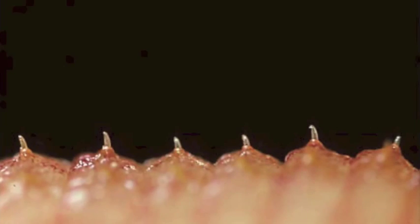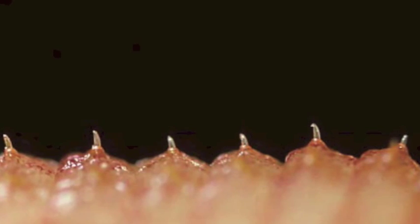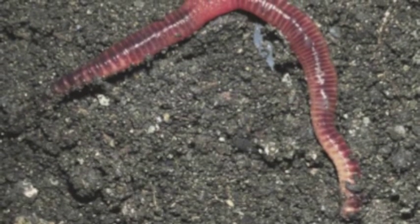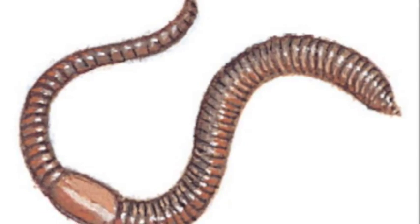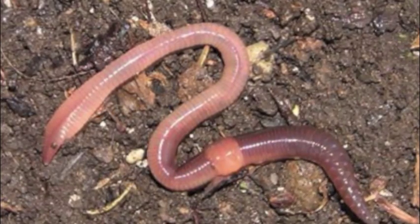These segments have tiny hairs attached to them, which allow the worm to grip the soil and move along the floor. Earthworms also have a thick part of their body closest to the head, called the saddle.